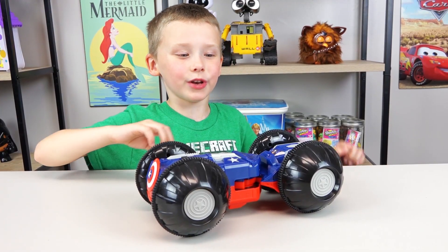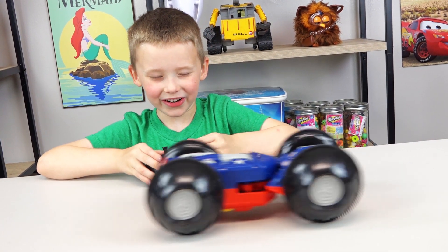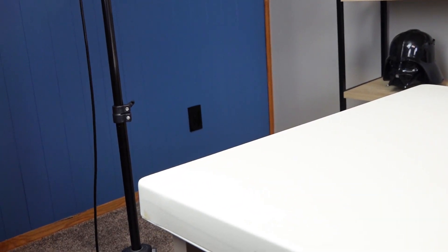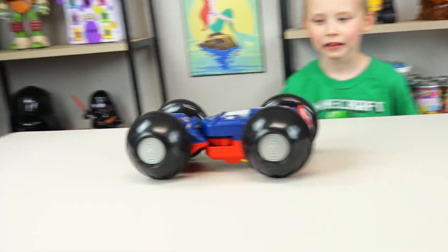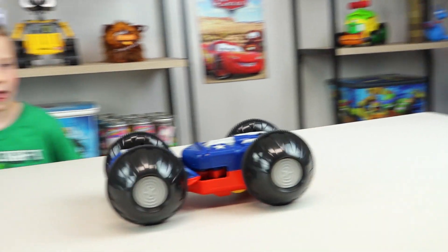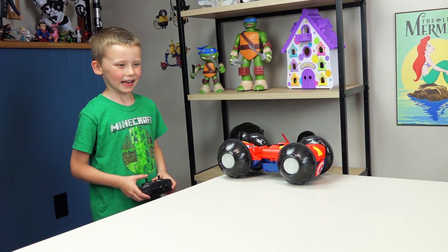This car has really unique movement. Here we go, let's see what this thing can do. Whoa! Well, this thing is fast! It turns left and right.